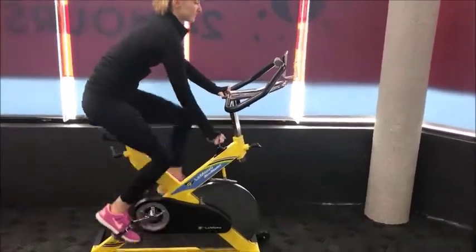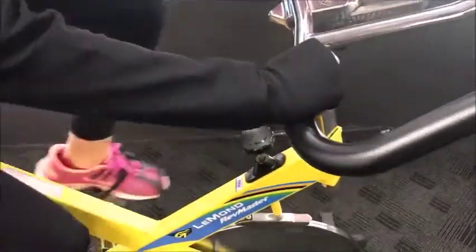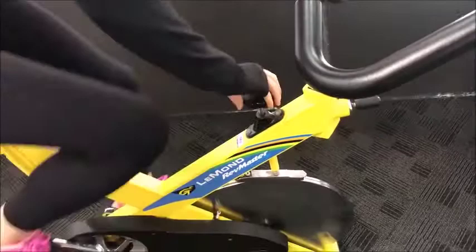When you are comfortable, increase the resistance level to make it more challenging and feel more burn in the legs. This can be done by using the black knob under the handlebars.